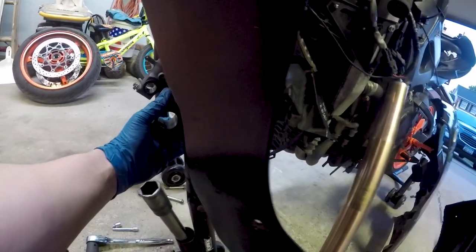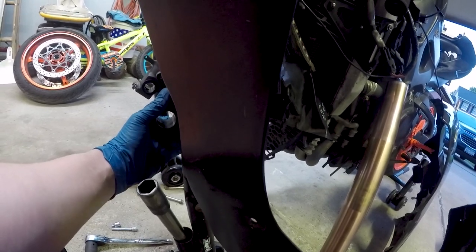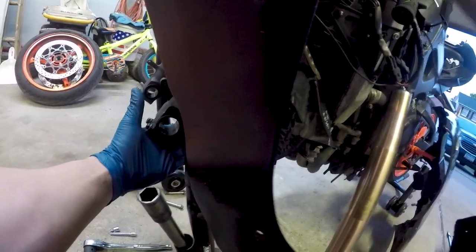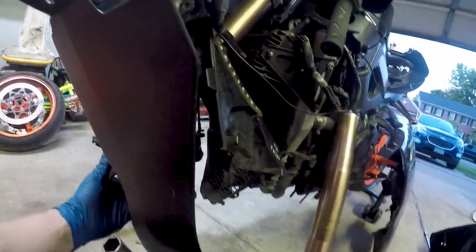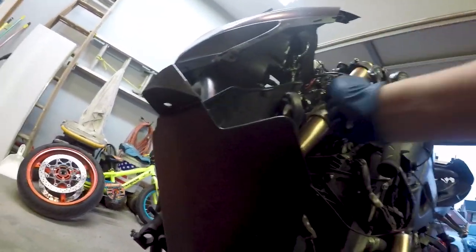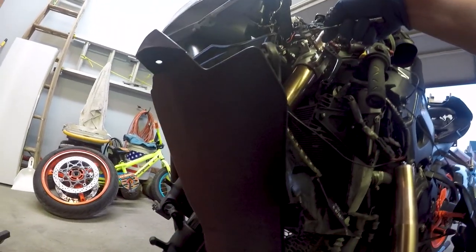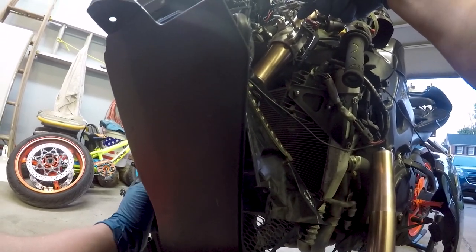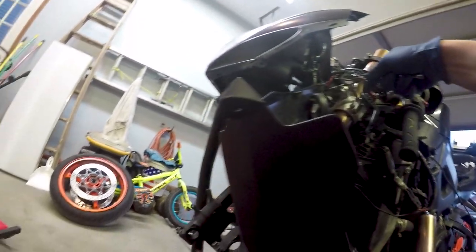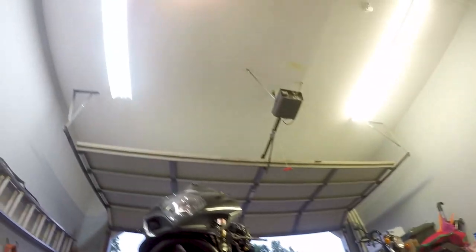Why is this not tightening up? This is not good. I just think I had a bad fork. It's not tightening — this is not good. I don't think he sent me the right fork. The saga continues.